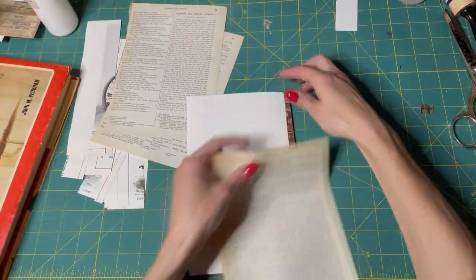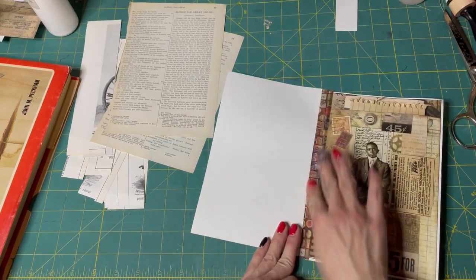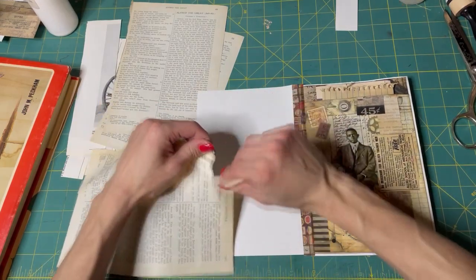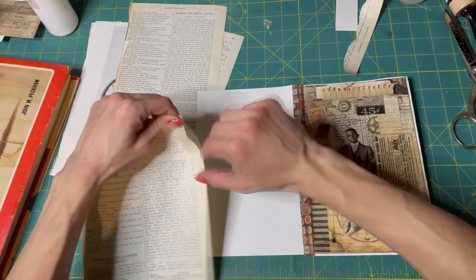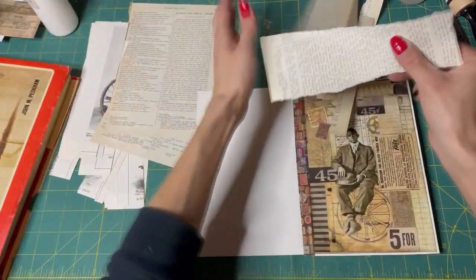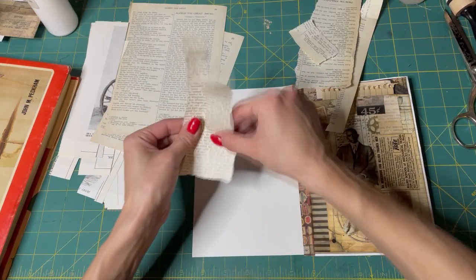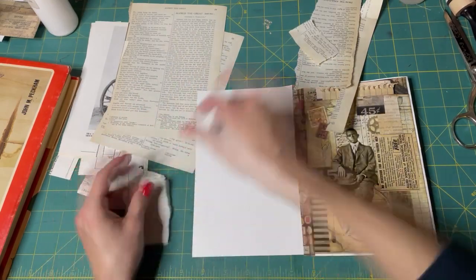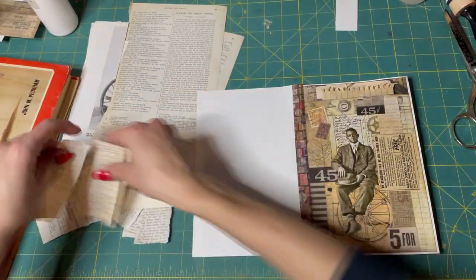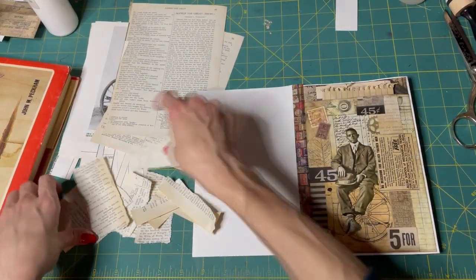I think I'm just going to get right into it — we're just going to collage. I attached this extra page on here with some washi tape. I'll just rip up a bunch of these book pages. I'll use these edges too — I like them. They have that caramelized color on them, they're very pretty.